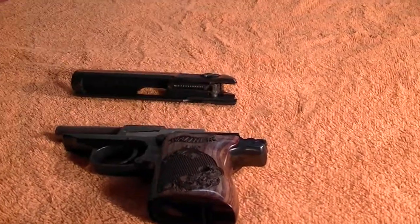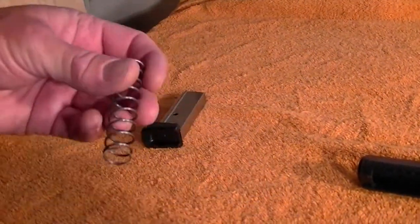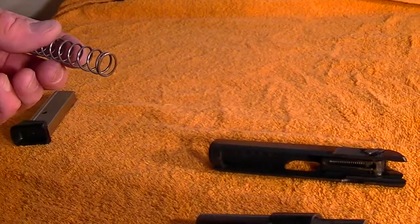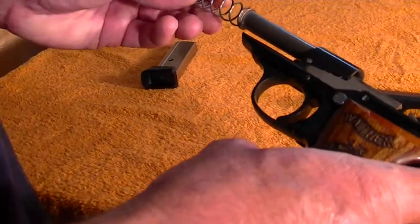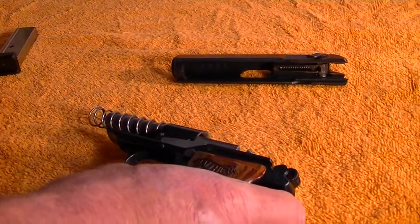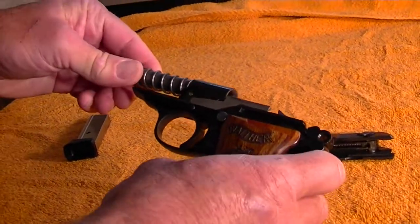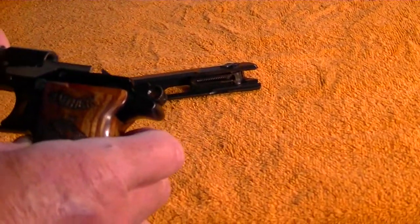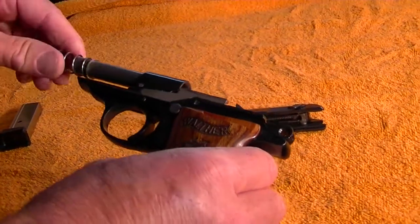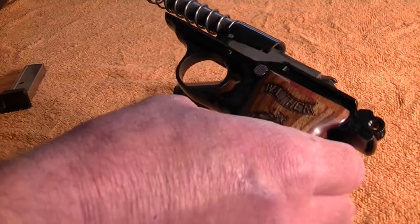Now for the reassembly. There's a lot of debate online about how this spring goes — there's actually a small end and a fatter end. The way Walther says to do it, and the way it came out of the factory new, is smaller end first. I've seen people do the larger end saying it prevents jams or something, but I'm not going to get into that debate. The manual and the factory orientation is the tight, smaller end goes on the barrel first. The manual notes that if you point the weapon down it might slide off during reassembly.